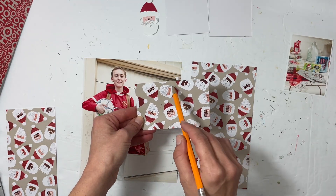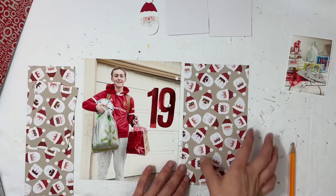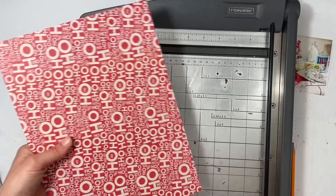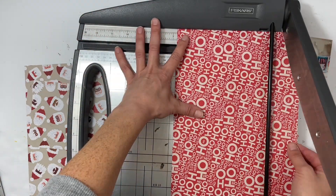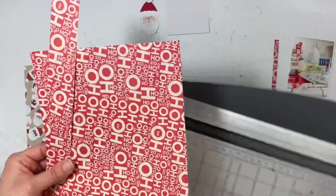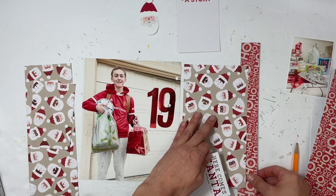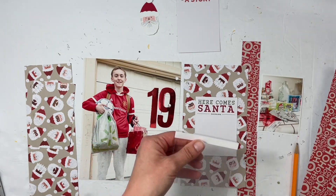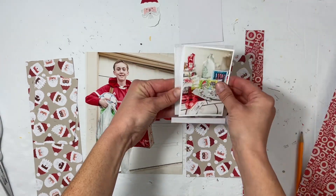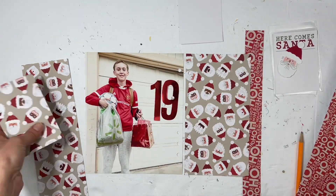My son is picking out the Santas he likes, and I'm going to die cut those to make a long column on the right-hand side in the empty space where the 19 is. I also need to cut a one-inch strip of this Ho-Ho paper since I cut the Santa four and a half inches, so I'll have two pattern papers the same size as the holiday reads insert. That brings in a little bit more red. I had a 'Here Comes Santa' card from several years ago and I'm going to use that along with a flip pocket to tell the story.